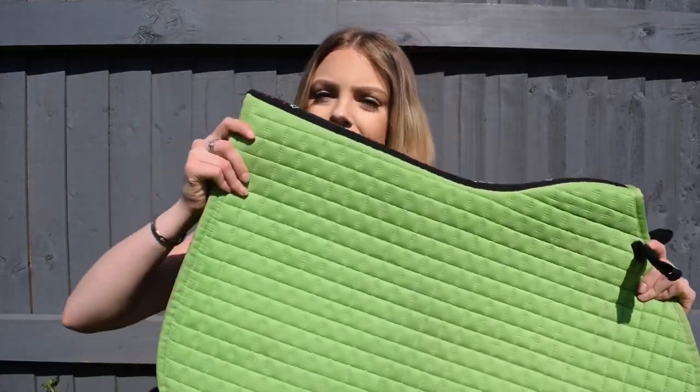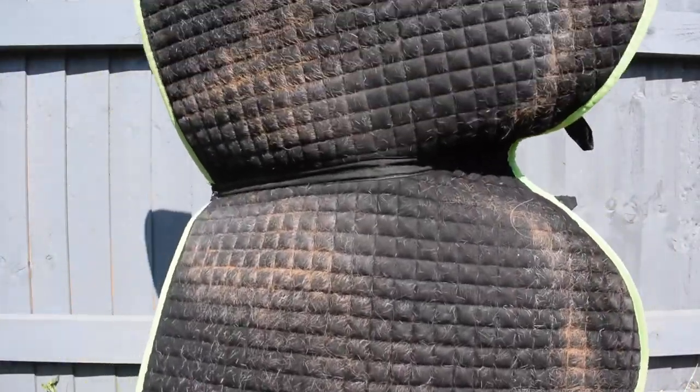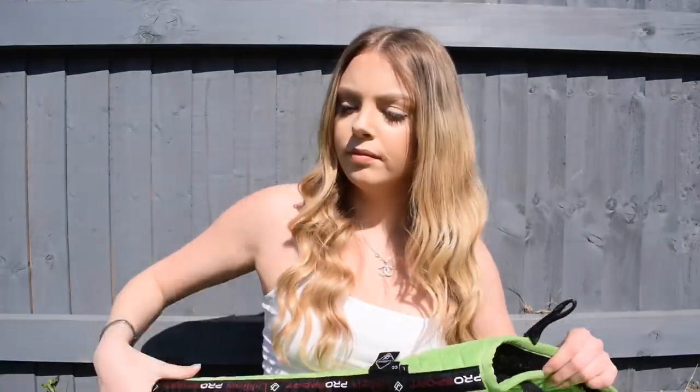Hey guys, welcome back to my channel. So today I'm going to be cleaning this saddle pad. It's the lime one and as you can see, it's filthy and full of chestnut hairs.